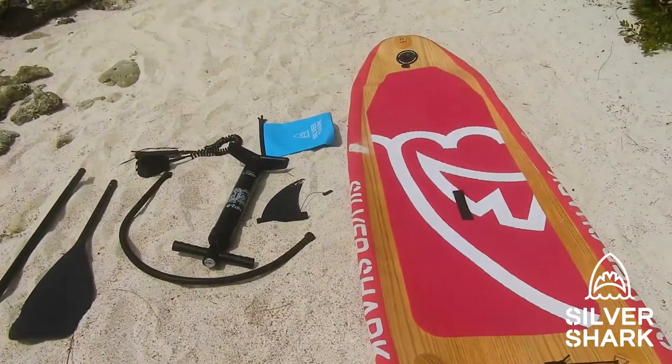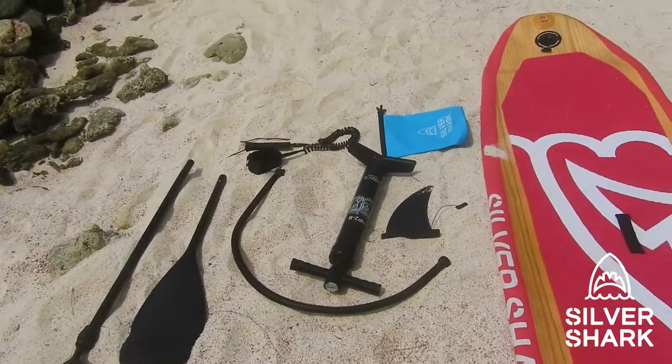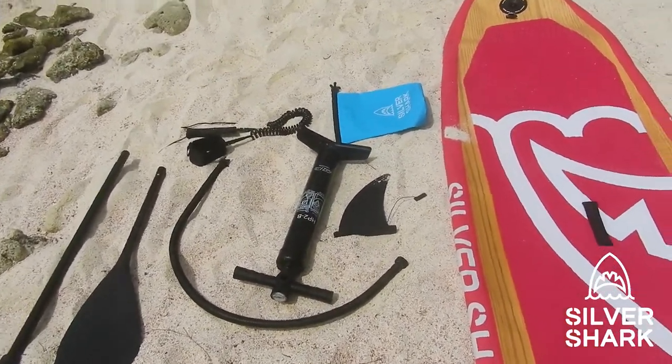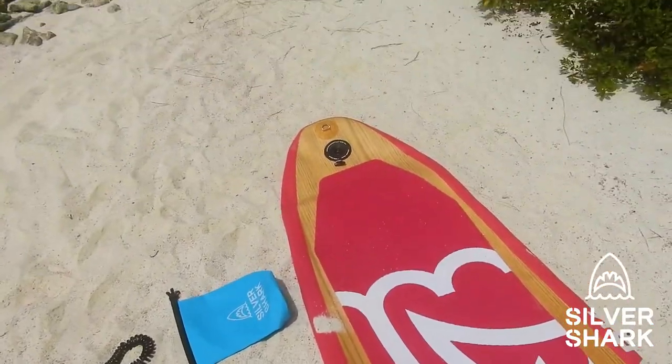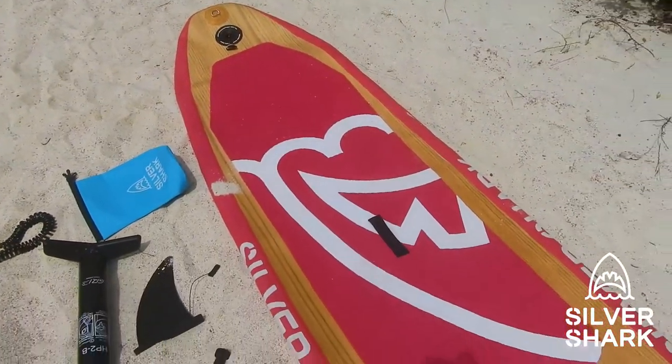These are all the tools you will need: the pedal, the pump, the pump hose, the fin, the leash, and of course the pedalboard itself. So first we will go over the pump.